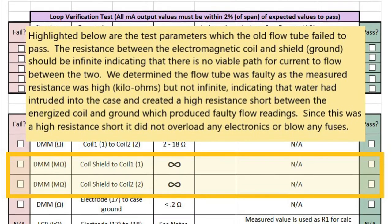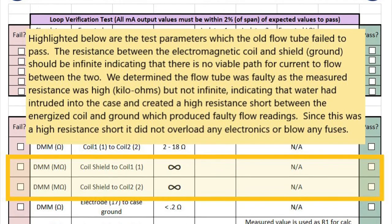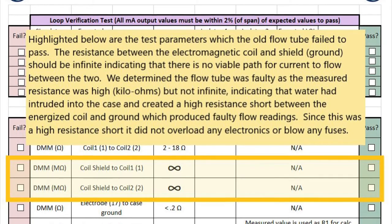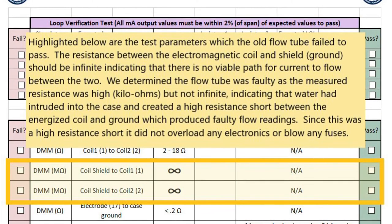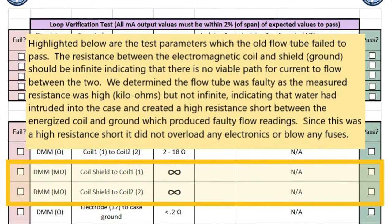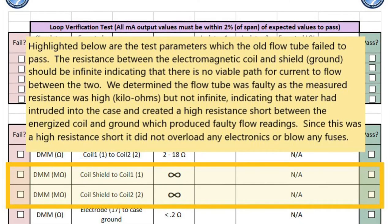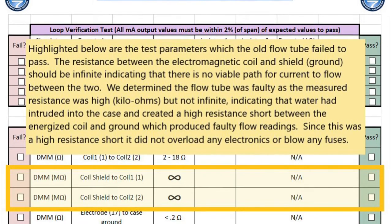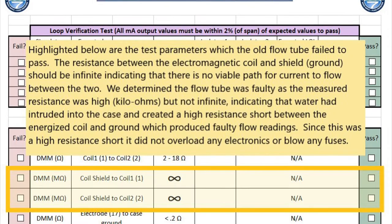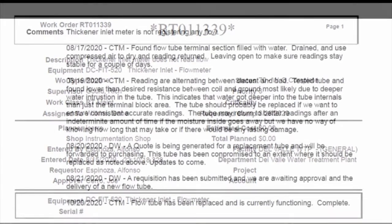With each flow tube in our system, there is measured criteria to assess and verify the health of our electronics within the device. This thickener inlet flow tube did not pass that measured criteria. Where we should have seen an infinite amount of resistance between the electromagnetic coil and ground, we saw a high reading in the kiloohm range. This validated our suspicion that water had intruded into the terminal case and created a high resistance short between these two points. Since this was a high resistance short, it did not overload any electronics or blow any fuses. An important aspect of our work process is how a job progresses during unforeseen circumstances, part availability circumstances, shipping time constraints, and other factors.